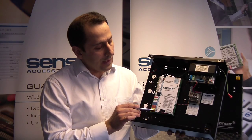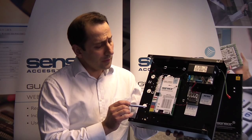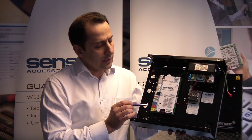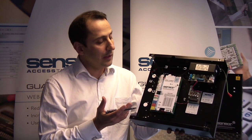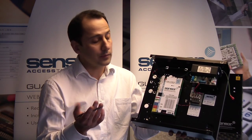You have three relay outputs — these are two amp relays, 12 volts DC. Relay one is for door one, and you have two other spare relays which could be used for other applications, such as triggering an alarm system or a fire alarm system.